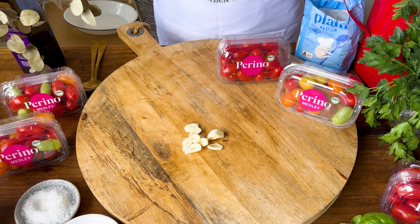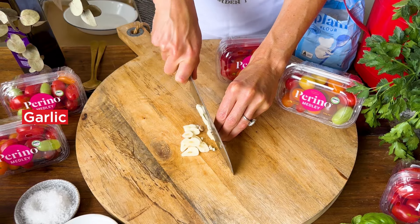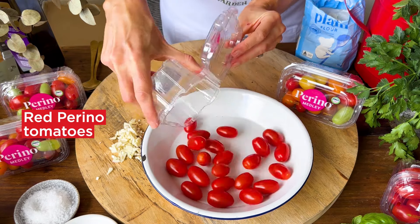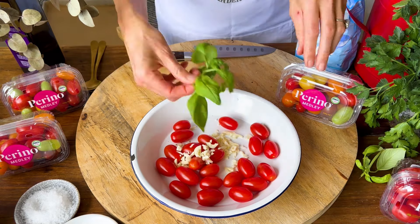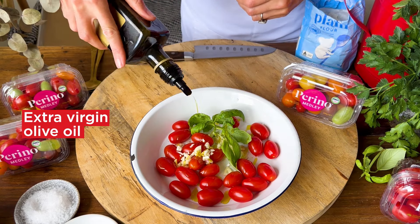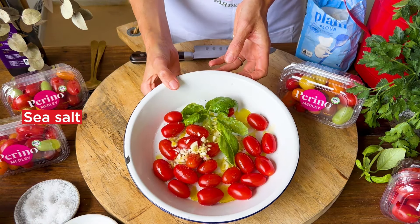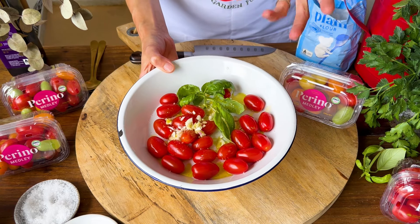While the pizza is resting we can make our fresh tomato sauce. All I'm going to do is slice up a couple of cloves of fresh garlic, and into a small oven tray I'm going to put my red Perino tomatoes in with the garlic, some basil for a really nice perfume, a little bit of olive oil to help the tomatoes and garlic cook in the oven, and a pinch of sea salt. These are going into a 200 degree oven until the tomatoes are really nice and blistered and turned into a fresh tomato sauce.